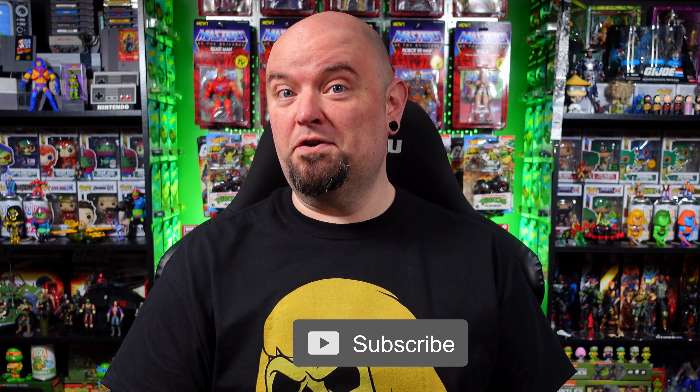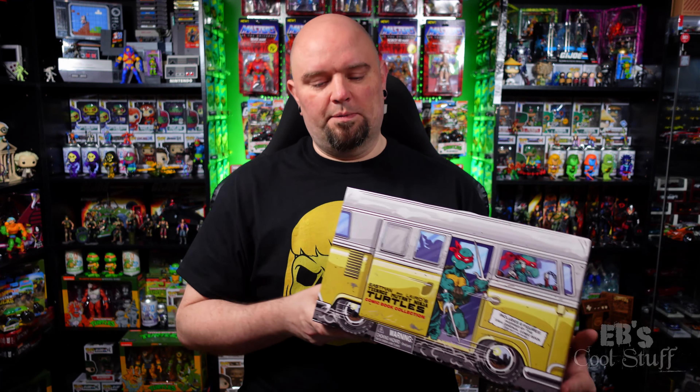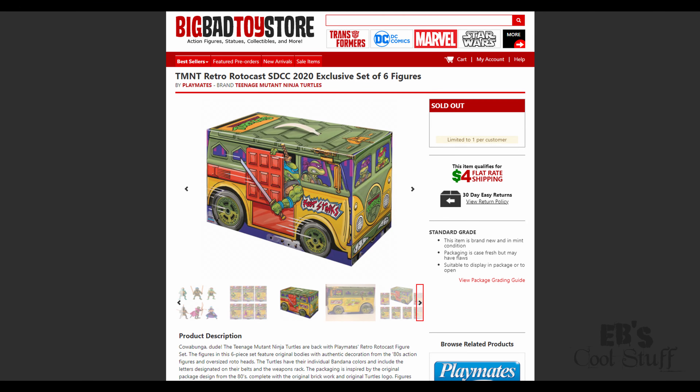Have you subscribed yet? If not, you should! Not too long ago I got another Walmart package and in that Walmart package was a Ninja Turtles exclusive six-pack from Playmates. It's in a pretty sweet package. Some of you may recognize a similar package - I believe it was the San Diego Comic Con where they reissued the classic Turtles in a six-pack - and this is the comic version.